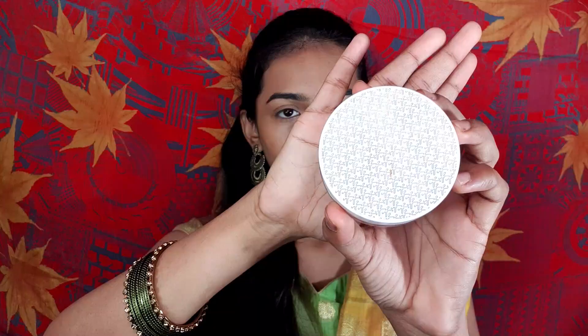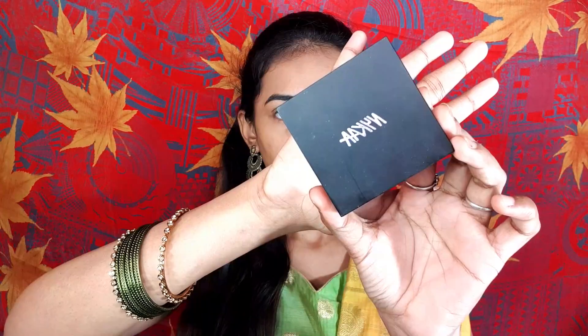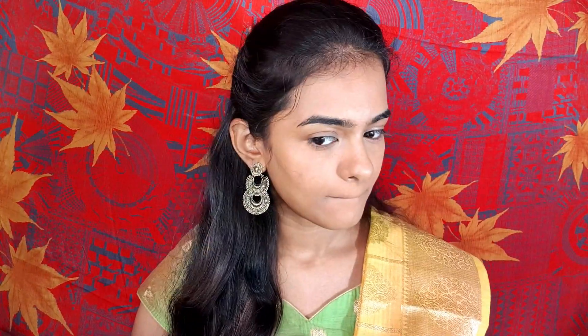Now I blend it with a brush and let it sit. I use a shade dye and apply it under the eyes. After setting it, I apply setting powder to lock everything in. I will set the face using shade 0-4 and apply it across the face and cheeks.